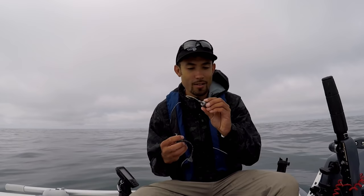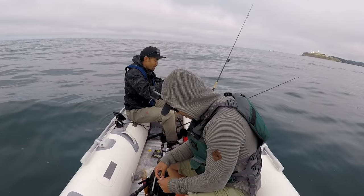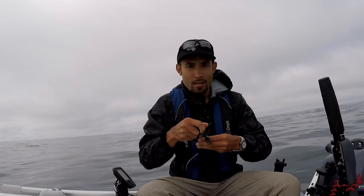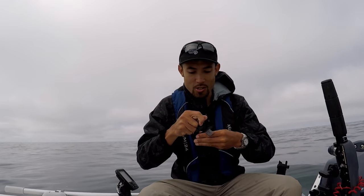Alright guys, we're just gonna start fishing today. Me and Daniel are out here. I got a jig head, three ounce, got this black Big Hammer - looks just like a black rockfish, and you know those lingcod love black rockfish. I'm gonna throw this Big Hammer down there with a little teaser on top, and Daniel's gonna start off throwing some shrimp flies to get some fish in the boat first. I'm gonna try to get some big ones - I've got a good feeling about today.